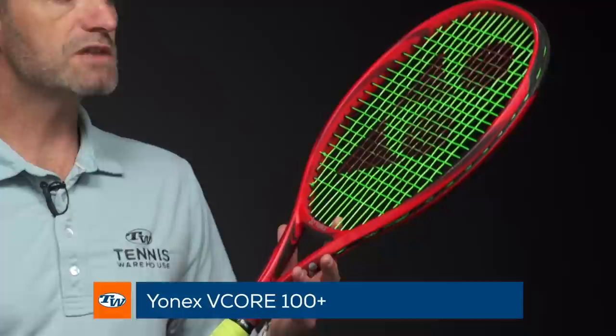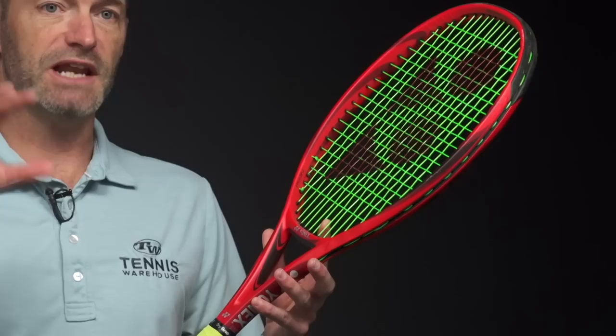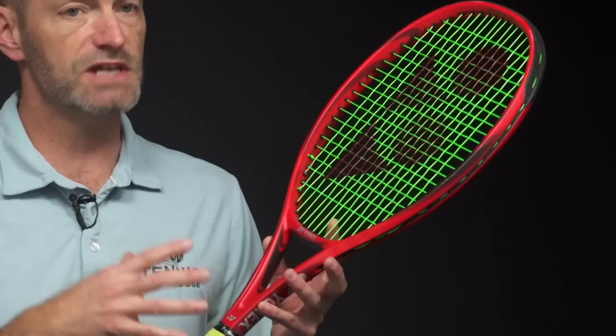From Yonex I've got the VCore 100 Plus — I wanted to get a plus-length racket out here too. This one's got a really nice, again a bit more of a power racket from Yonex, and again a really clean, crisp feel to it. With the added length you can get some nice action on the ball; it's a great racket to serve with. That clean feel really gets me connected to my targets and gives me the confidence to use the added length and really go after my serves.